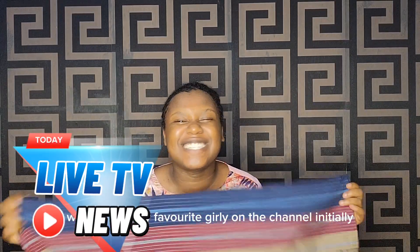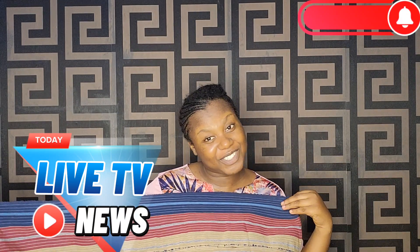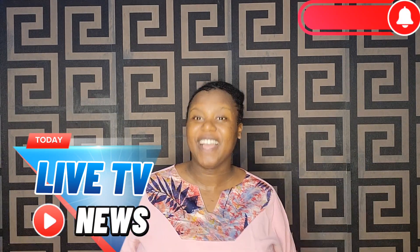Who missed my favorite ghillie on the channel? I did — on your behalf! Anyways, welcome back to this channel. Let's jump right into this video without wasting so much time.